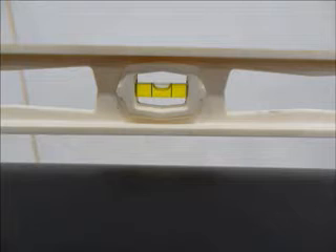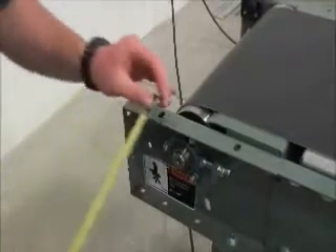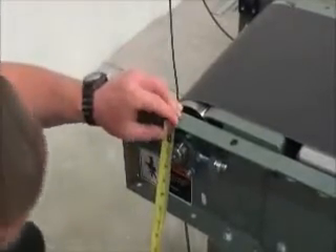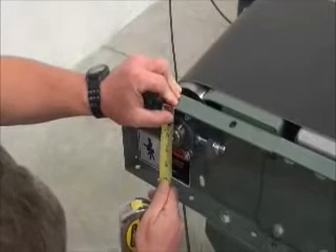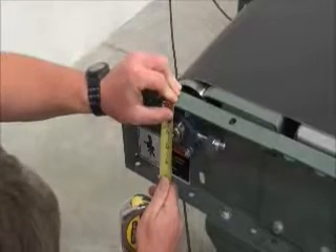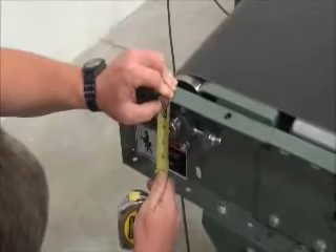If the pulleys are flat or have a trapezoidal crown, then they can be checked in a similar fashion. However, if the pulleys have a radial crown, then the distance from a common fixed point to the center of both ends of the pulley would need to be measured. In this video, both sides of the frame were leveled with respect to each other, so a common point to use could be the top of the frame.